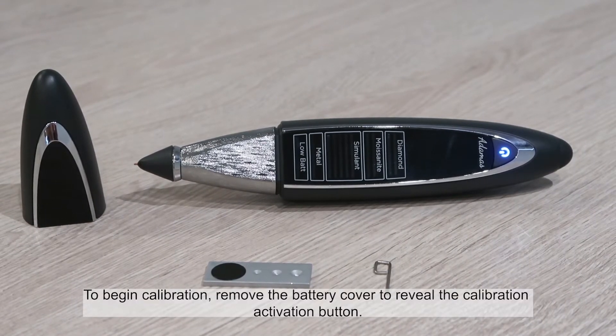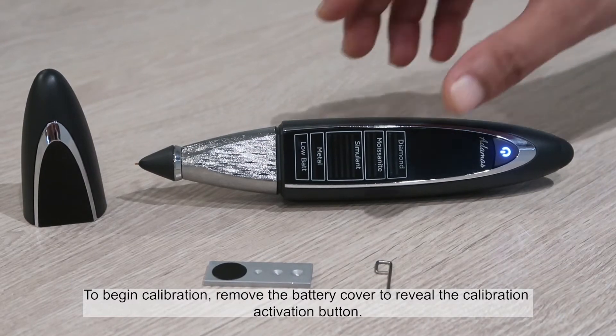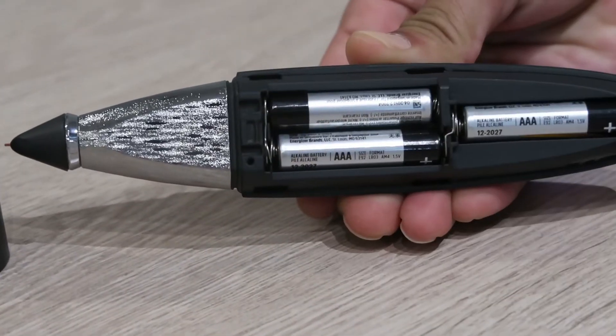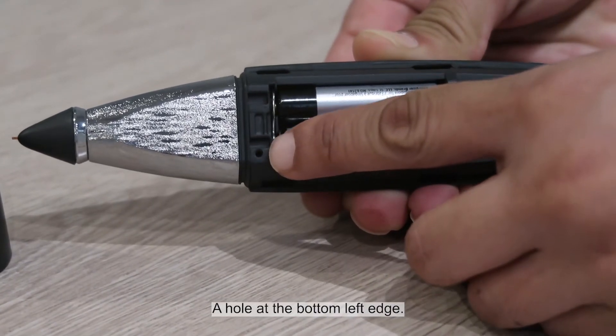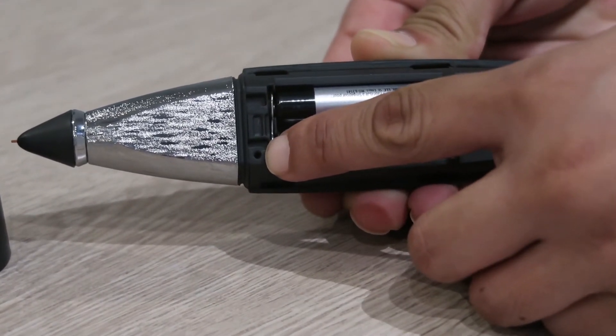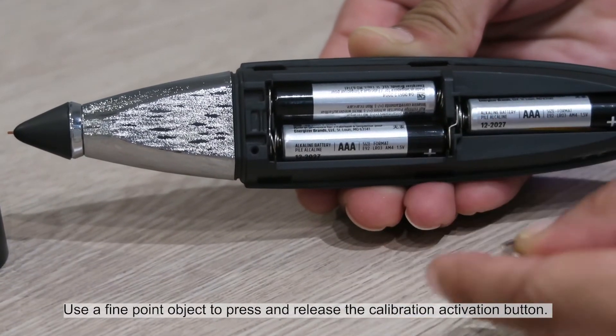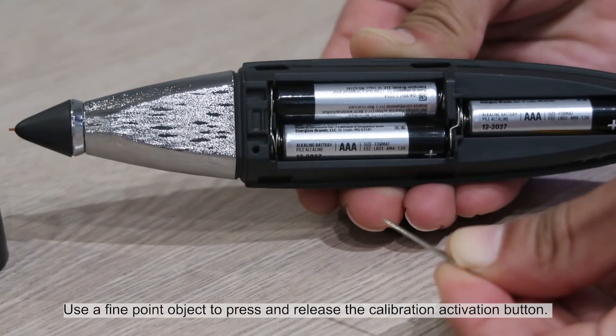To begin calibration, remove the battery cover to reveal the calibration activation button — a hole at the bottom left edge. Use a fine point object to press and release the calibration activation button.